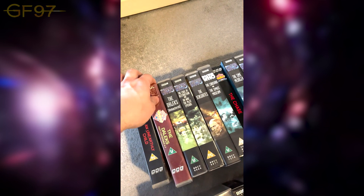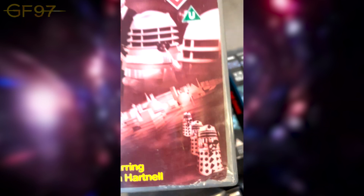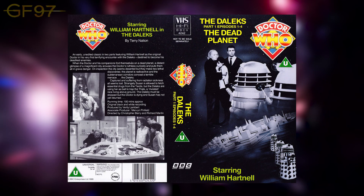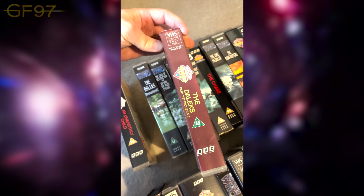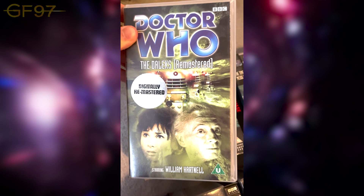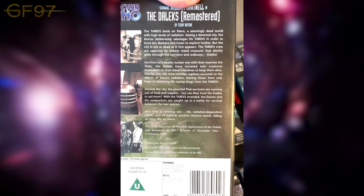Then we have The Daleks. When this originally came out in the 90s — I think 1990 — it came in a two-video pack. I've only got part two, so this covers episodes five to seven. Part one had episodes one to four with a black cover variant instead of red. You've got Susan outside the TARDIS and the Doctor within the Daleks setting. When they re-released it remastered in the late 90s, they managed to fit more on one tape.